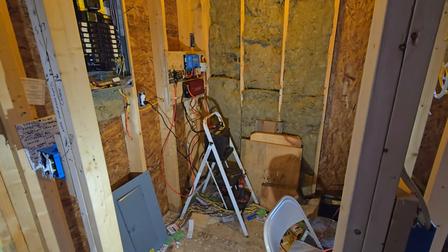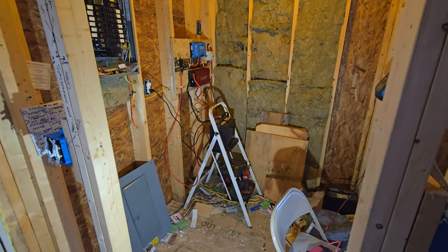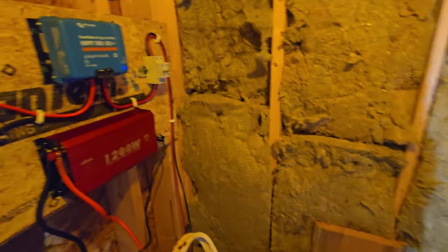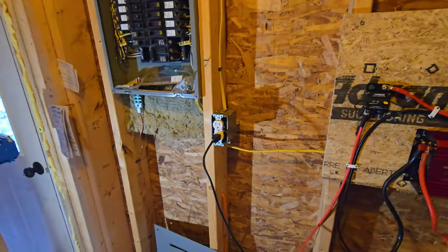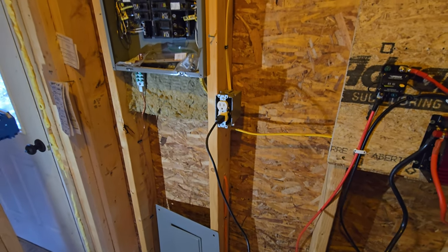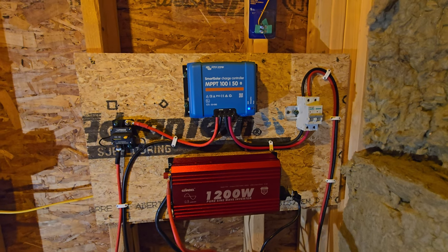Just wanted to do a little update — I got my mini solar system going. It's running off solar right now, though it's not quite legit at the moment. I'm back-feeding into this outlet here, but eventually I'll figure out a proper way to do it.